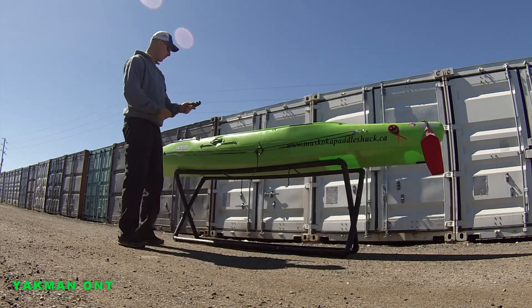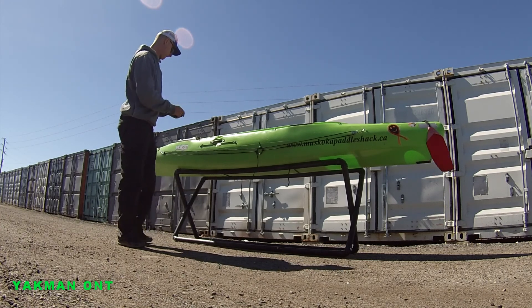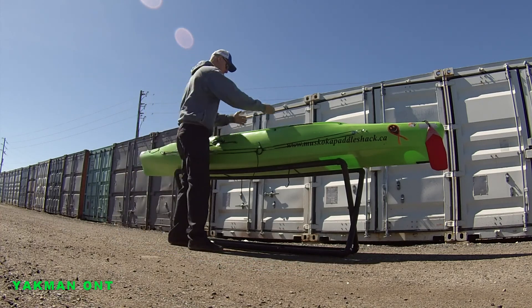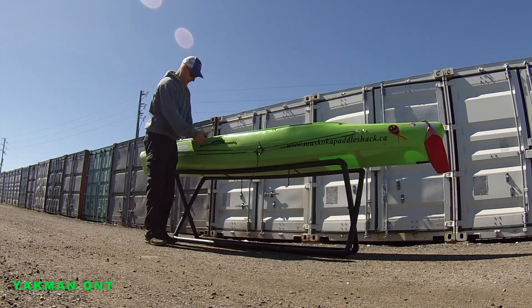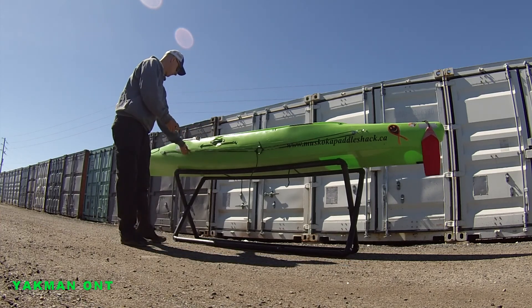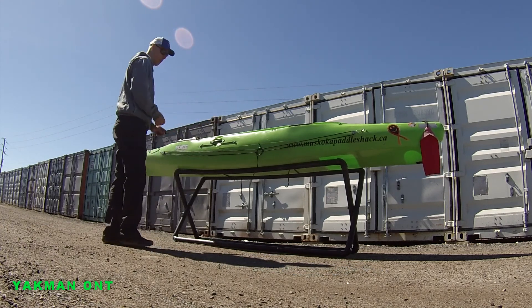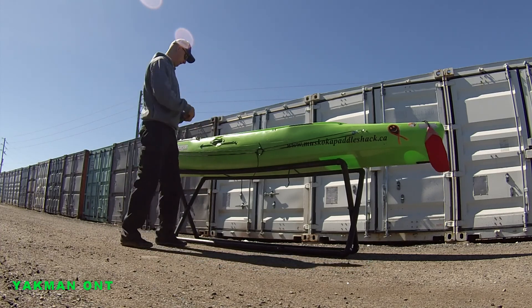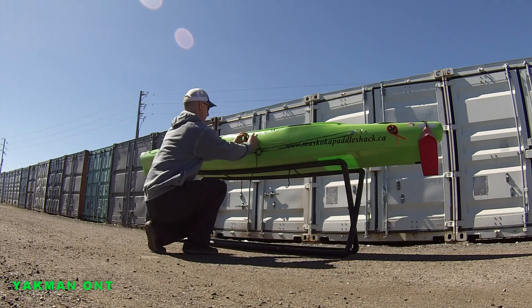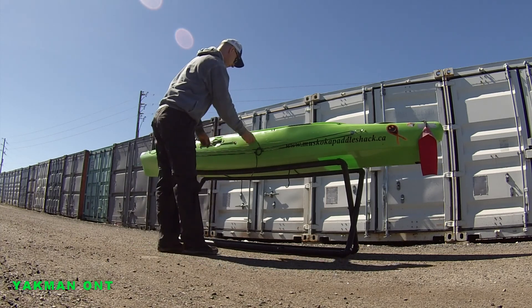Now I need to figure out where I want my keeper. I'll be sitting here. You'll be paddling. You don't want to be hitting your hands. You want it out of the way, but easy access to tie it up while you're in the boat.